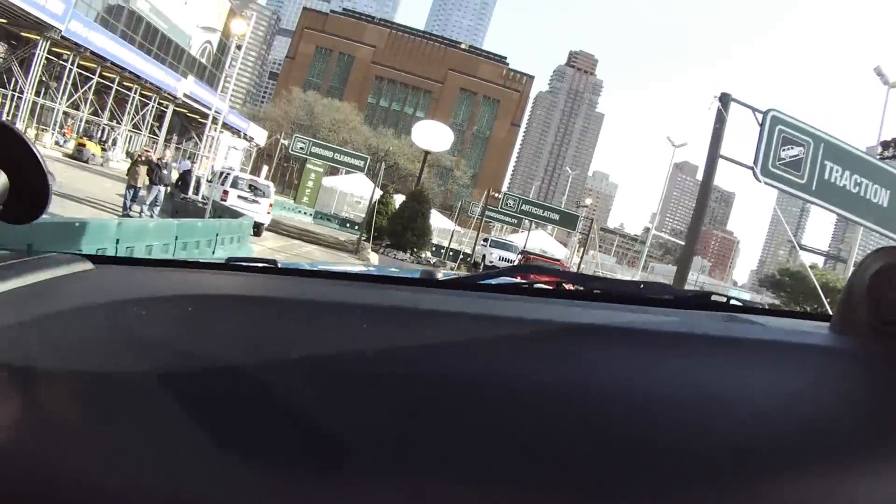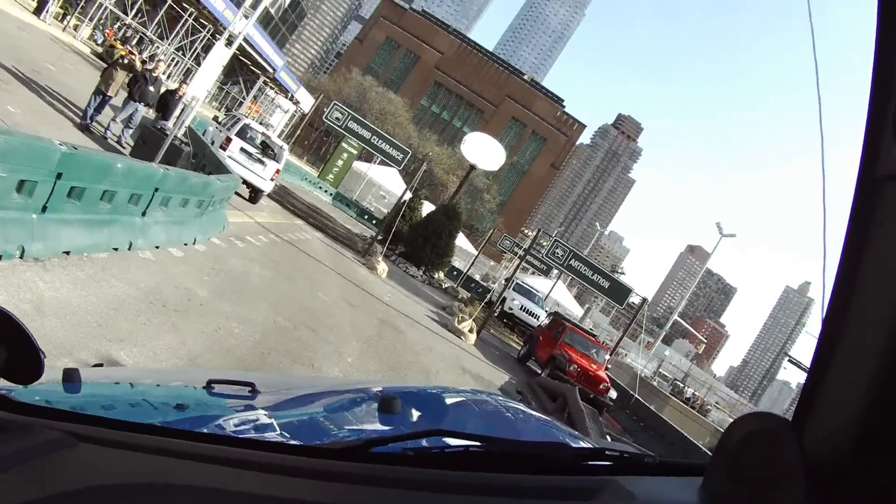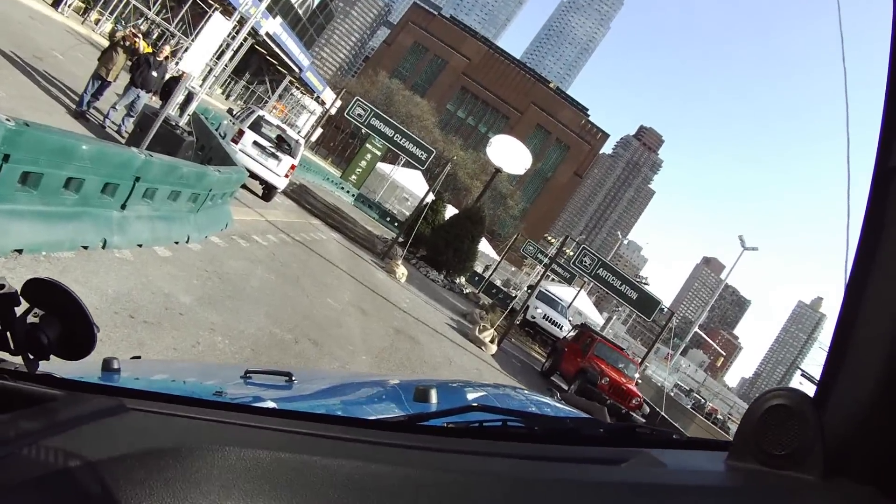How much do these run typically? They'll typically run anywhere from about mid-30s to about $45,000.